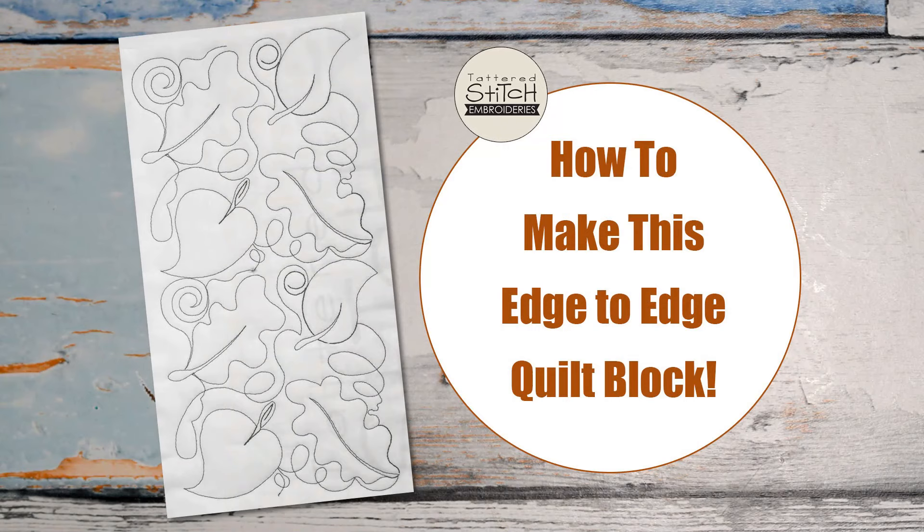Hi, welcome to Tattered Stitch Embroideries. Today we have a super fun tutorial for you — edge-to-edge quilt blocks — and it's being presented by Dee Frala.